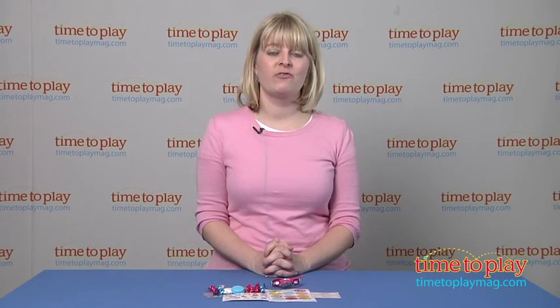If you want to find out more information on this item, such as how much it costs and where to buy, then come visit time2playmag.com, your number one source for all things play. We'll see you next time. Bye.